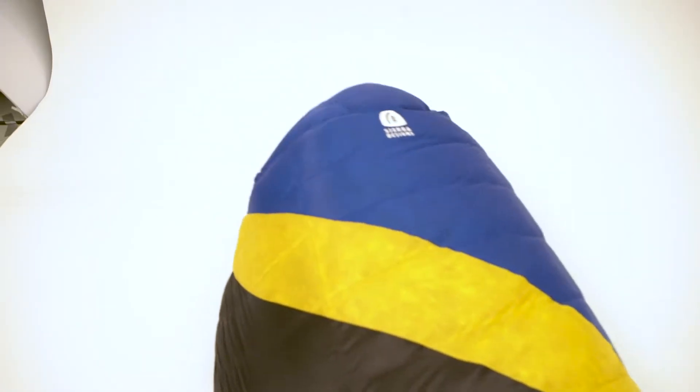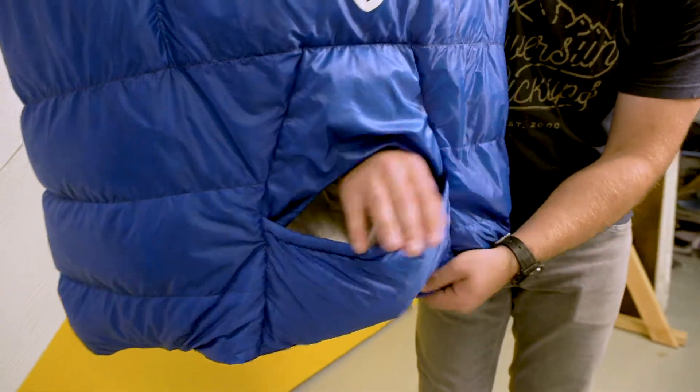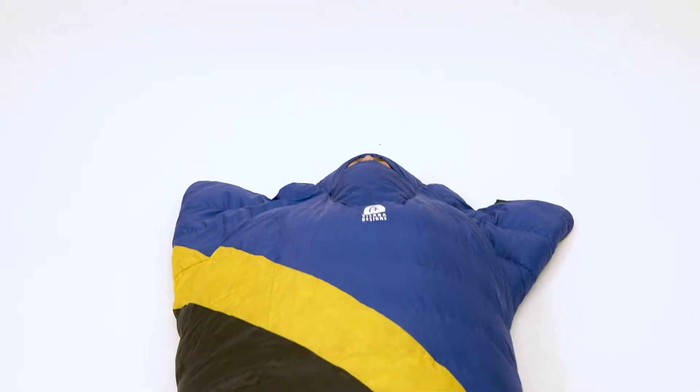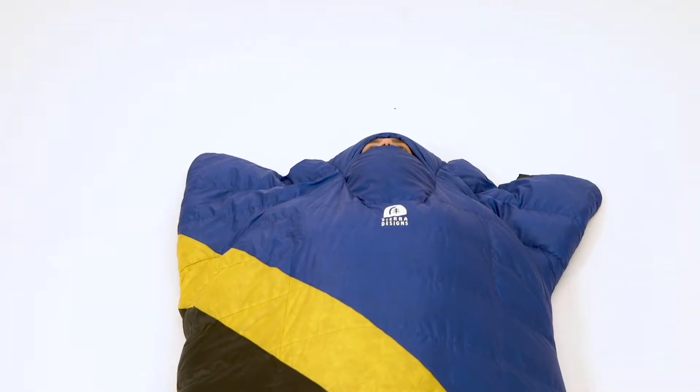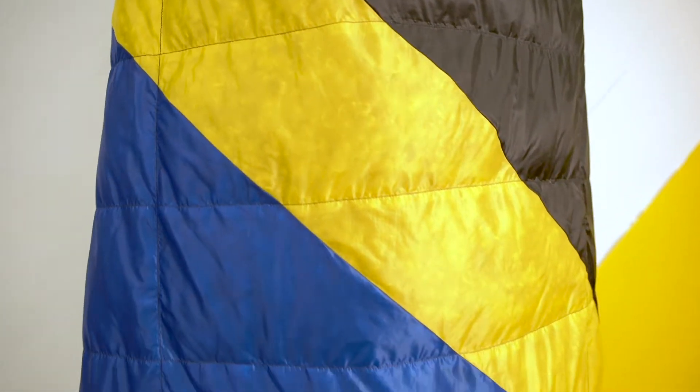Perfect for side or stomach sleepers. The most unique feature of the Nitro Quilt is when the temperatures drop, you're able to slip into the hideaway hood, use the quilt like a traditional mummy bag, and retain heat. No other quilt on the market offers this, and it makes the Nitro Quilt a truly versatile piece.